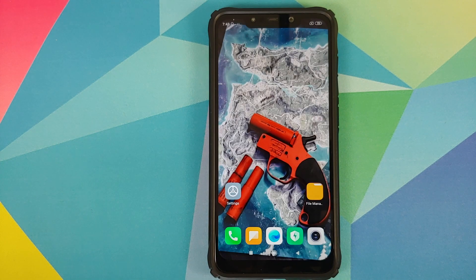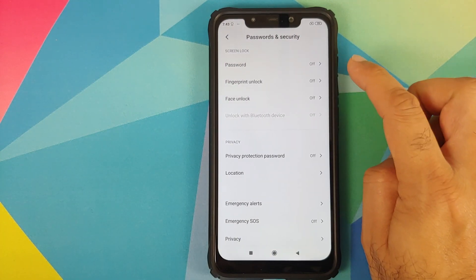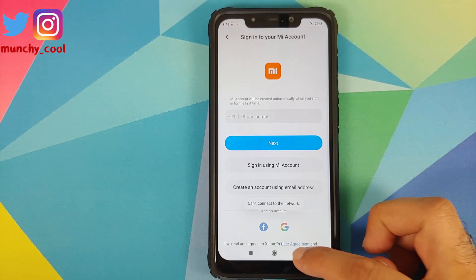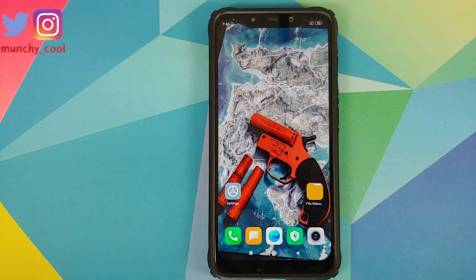Next, we need to remove all the security measures and accounts. Go into Settings, Password and Security, and remove your password, fingerprint unlock, and face unlock. Once that's done, go into MI Account and remove your MI account. Then go into Accounts and Sync and remove your Google account. Once you've removed all accounts and security measures, make sure you reboot your device once.